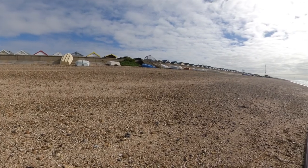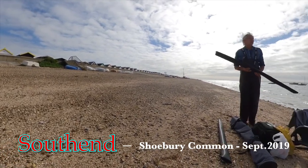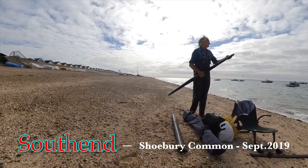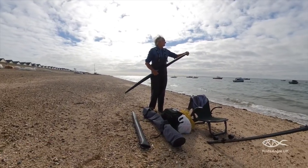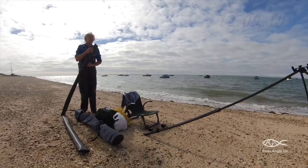Here we have two September sessions on my local patch. I don't fish here very often since the days when there were plenty of flatfish are well and truly over. However, you can still pick up the odd one in amongst other fish.